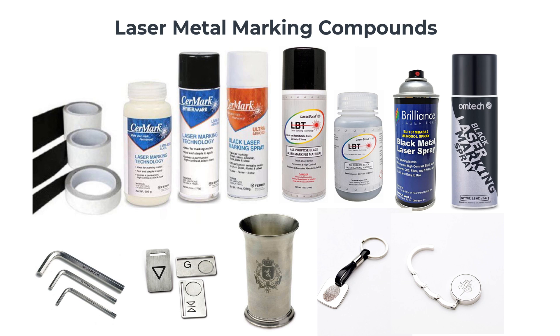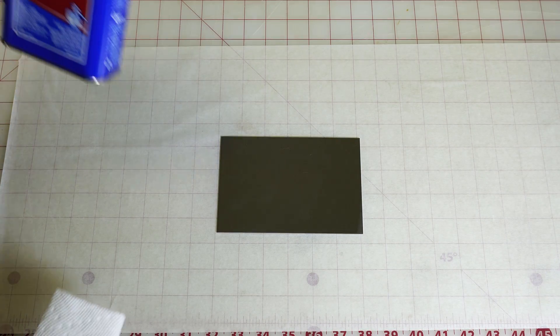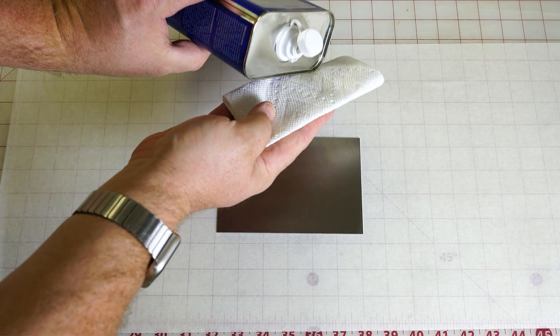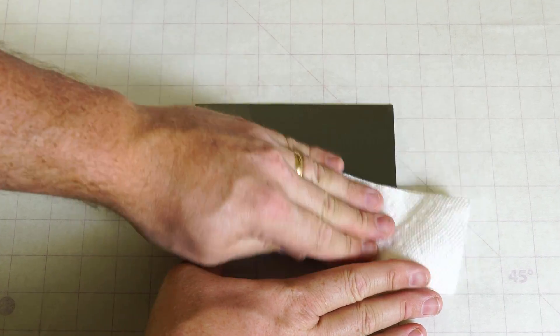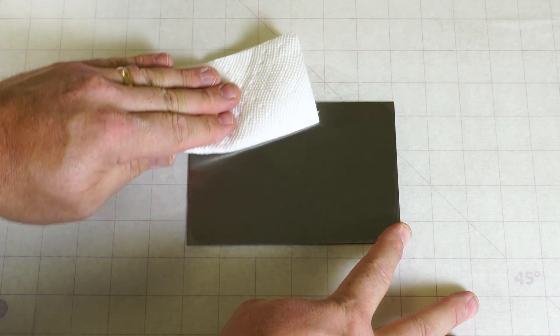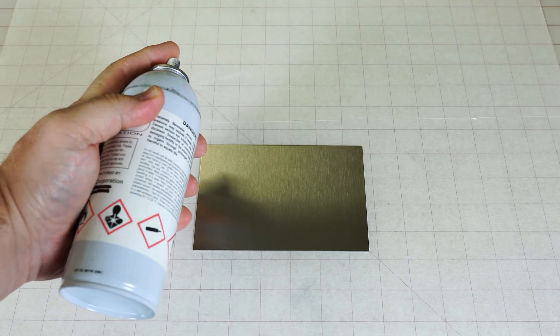Metal marking compounds have many different brands and can be purchased in spray cans, paste, and tapes. The metal must first be cleaned with alcohol to remove any oils for this process to work effectively. In addition, the metal has to be raw — it will not work with metals pre-coated with transparent paint, lacquer, or varnish. If there is any kind of clear coating on the metal, the bonding process will not work.